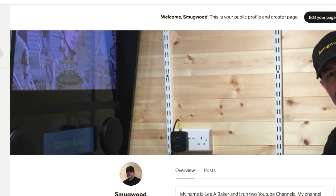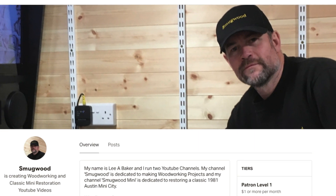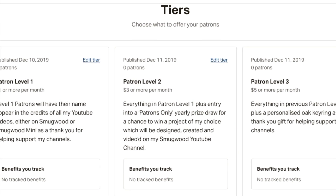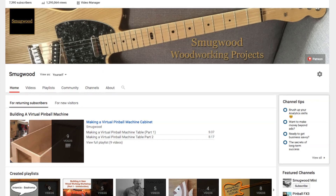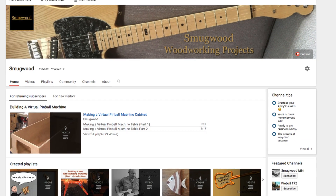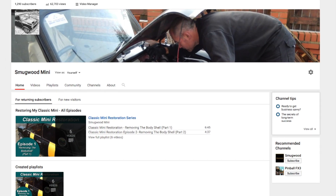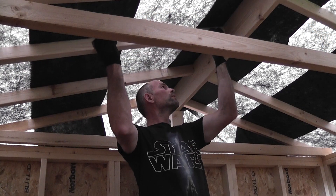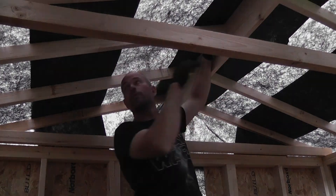In return for support there are various levels explained in more depth at the Patreon link below, but it includes the chance to win one of my YouTube projects made throughout the year, and also inclusion into random prize rolls open to patrons only. I'd like to thank everybody who already subscribes to my channels, or watches, comments, likes and shares them as it all goes to help support my channels, and for that I'm really appreciative. It's my hope that I can continue making the videos for the foreseeable future — thanks once again for your continued support.